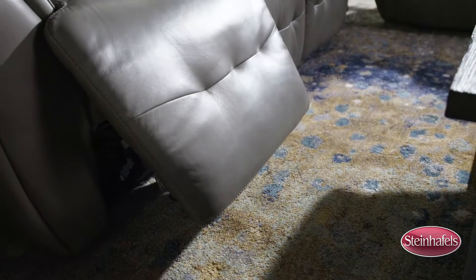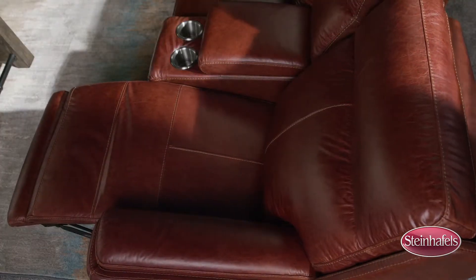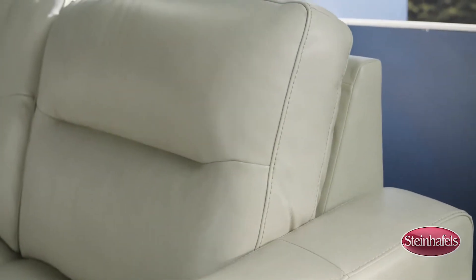The Flexsteel reclining mechanism will withstand heavy-duty use, all while retaining smooth reclining performance. The Flexsteel frame features wood laminates with reinforced wood blockings for added strength and durability.